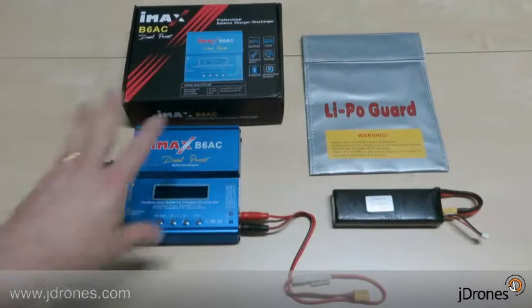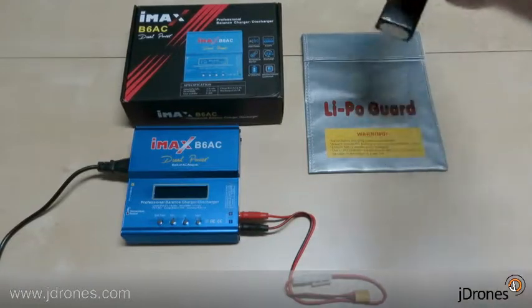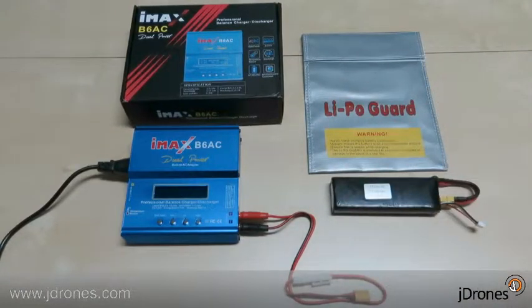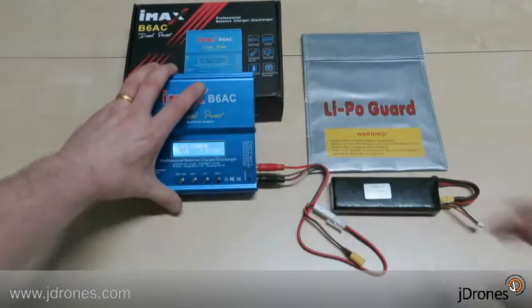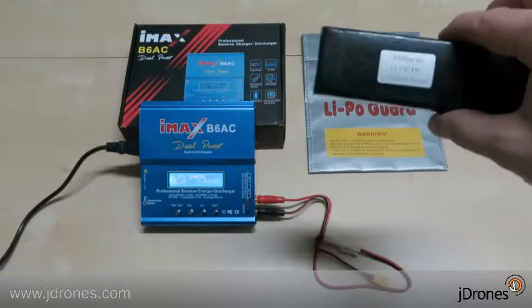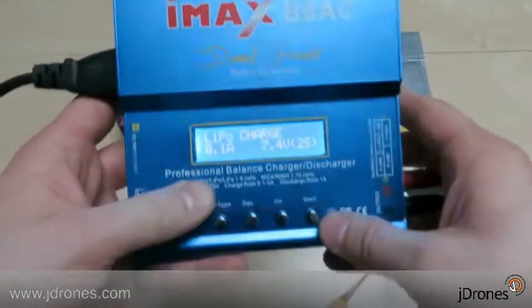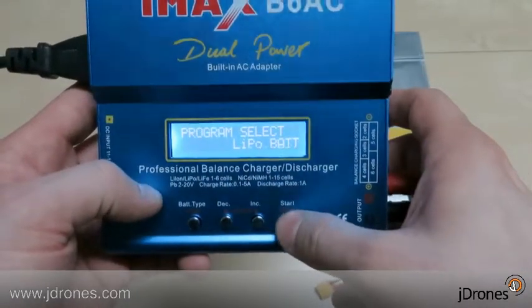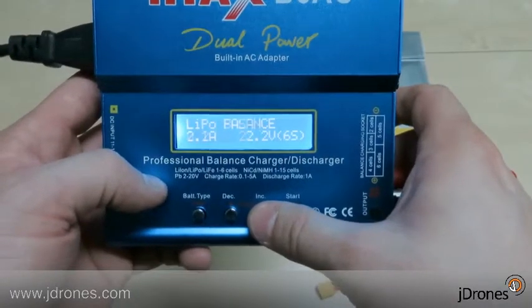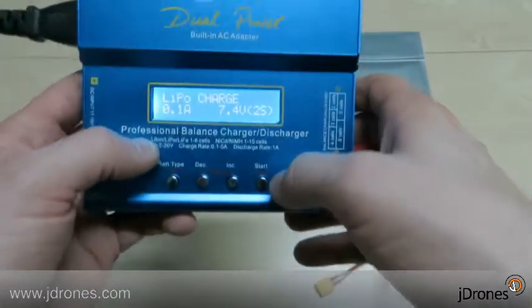Everything is ready. We have the charger here and the LiPo charging bag, which is really important — when you're charging LiPo batteries you need to put the battery inside the bag, or use a surface that won't burn if something goes wrong. Let's turn the charger on. We have a three-cell LiPo battery to charge. On the display you can see the options: balance charge, fast charge, storage charge, discharge, and normal. We'll go with normal charge.